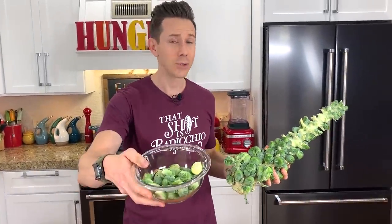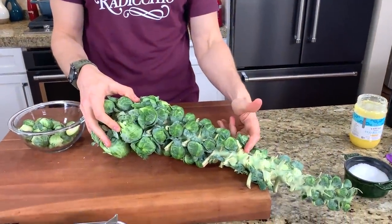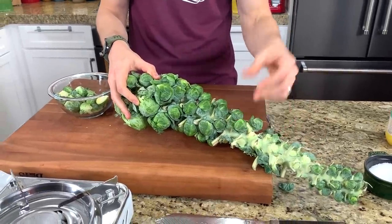At Trader Joe's, I thought about whether to show the packaged Brussels sprouts or the Brussels sprout stock. This thing is awesome — how can you not buy it? There's a little advantage to getting it because the sprouts are still attached to the stock here. They're being fed nutrients, so they're staying fresh, tight, and vibrant.